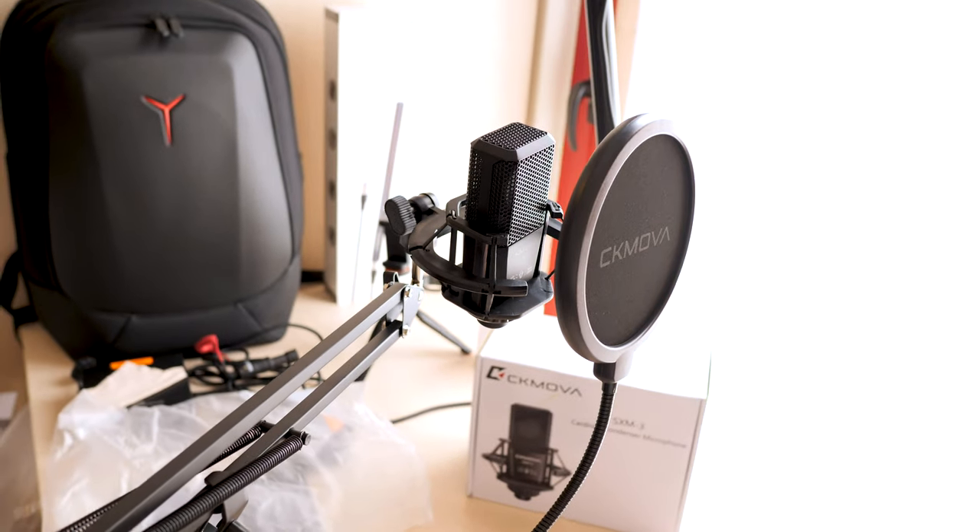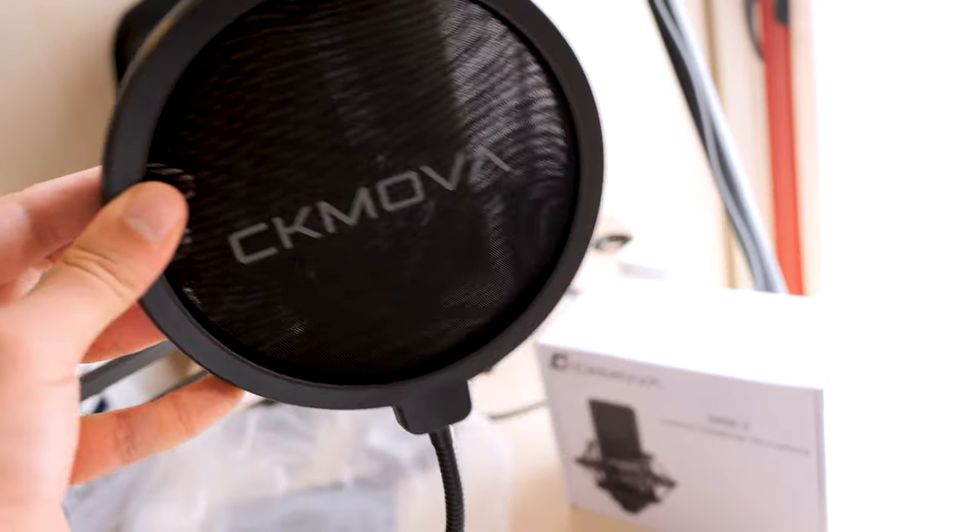The pop filter is built so professionally well, I love it. As you can see, it rejects the plosives so well. Even if you want to be millimetrically close to the microphone, it still does a great job. And now with the pop filter: 'Papa falla pizza, mama falla pausa' — dad makes the pizza, mom takes a break.